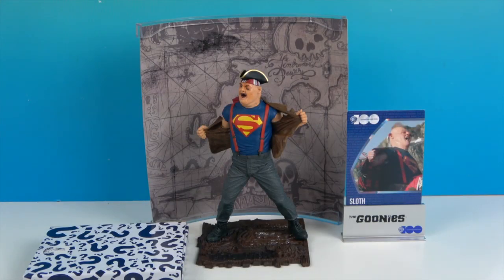All right, so there's Sloth and he's out of the box. Look, he looks so awesome! He looks great — he's ripped off the shirt to show the Superman shirt he's got on underneath.